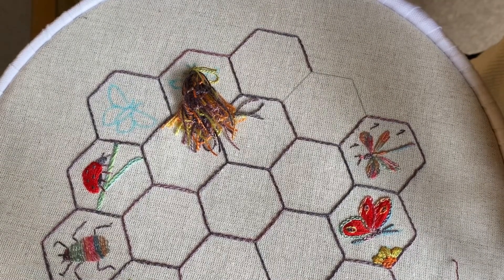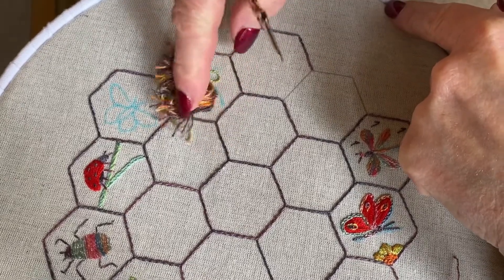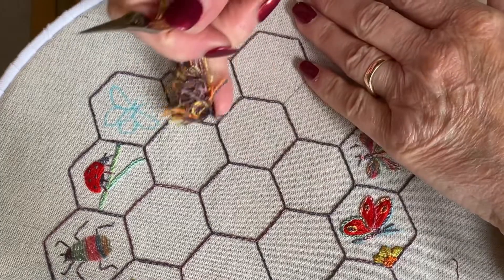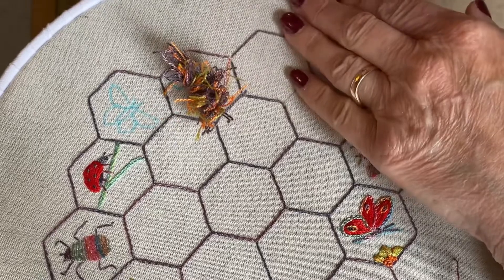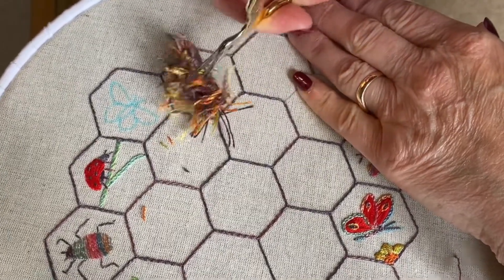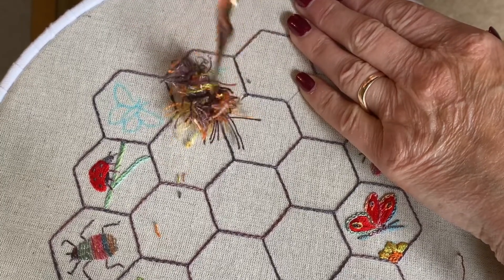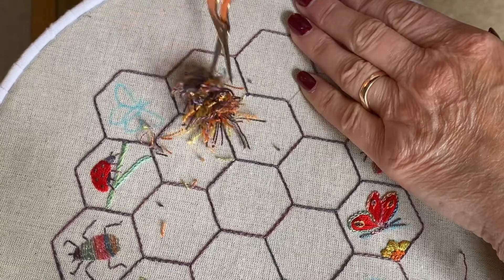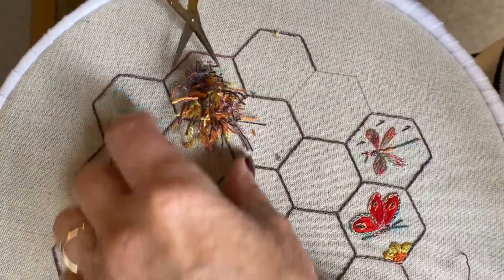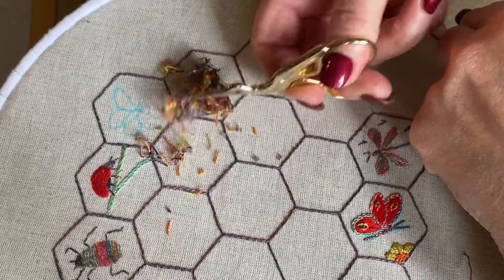Now comes the exciting bit - or the scary bit, whichever way you want to look at it - and we're going to cut these loops that we've made here. Before you do that, just check all the way around that you've covered the area on the lines, because you can always put the odd stitch in. You can do it afterwards, but just check that you've covered your lines. Then you can cut your loopy bits. You could have done this as you go with the loops. Just cut them off, cut everything down. It's best doing this gradually because you can't put it back.